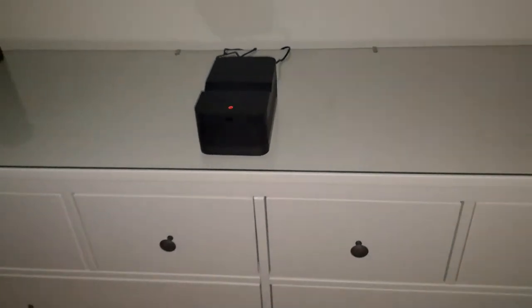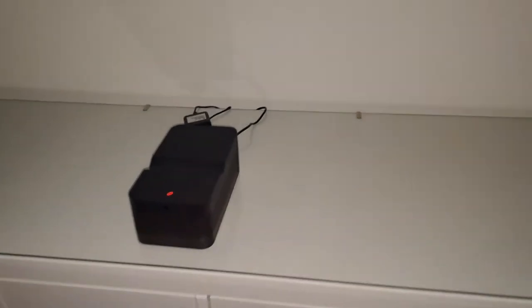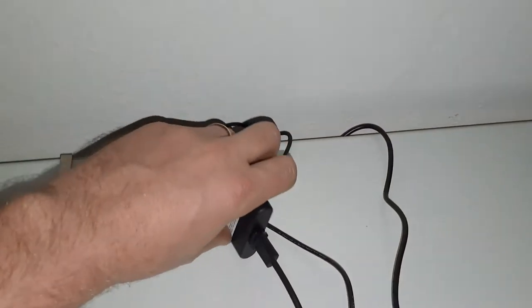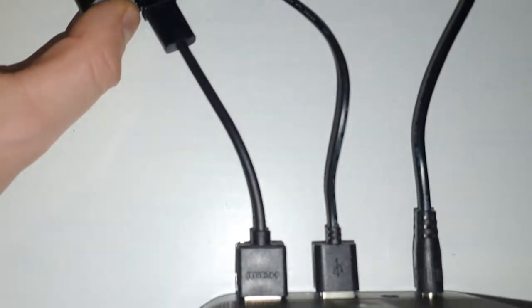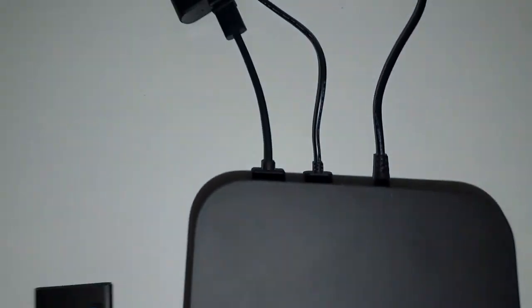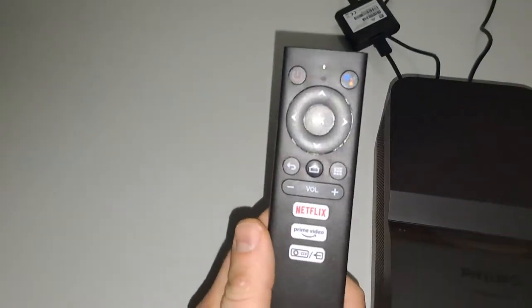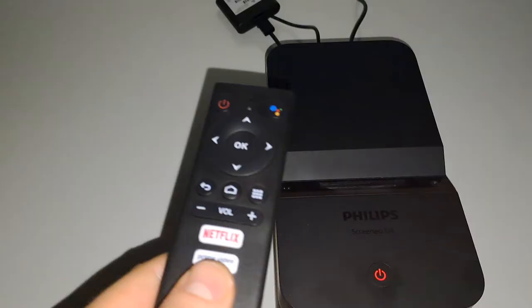Hey guys, many of you were asking me to make new videos — unfortunately I wasn't able to until now. First I was waiting for this little thing here from Philips. It's an Android TV that plugs into the HDMI and uses USB as a power source. It comes with a new remote which is compatible with the projector, so you only need one remote for Android TV and projector.